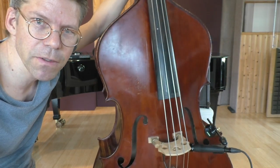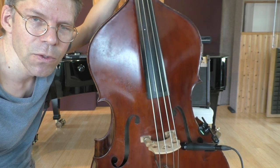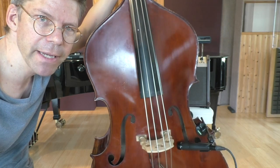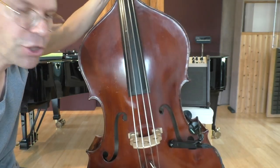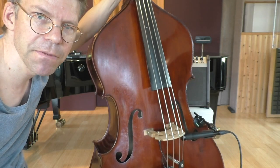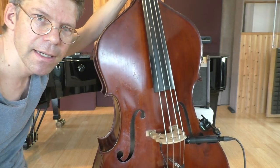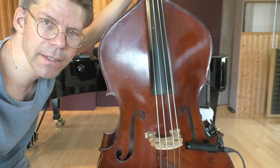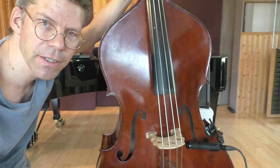Hi, this is a very quick video as an answer to a comment from Charles, who was asking about the possibility of using a dynamic microphone in combination with an H-clamp — this is the H-clamp here — to amplify the bass. I was messing around with these kinds of things anyway yesterday, so I thought I would answer in a quick video.